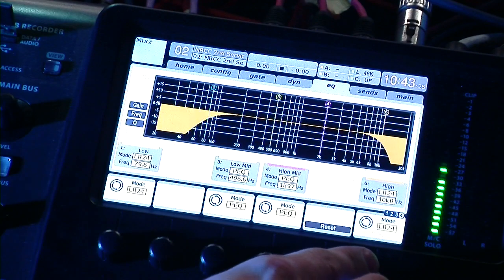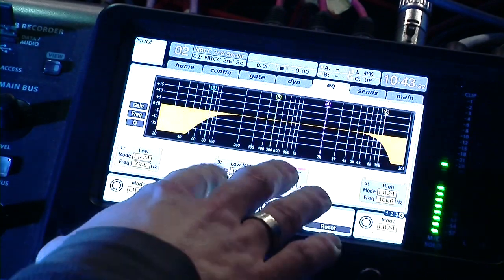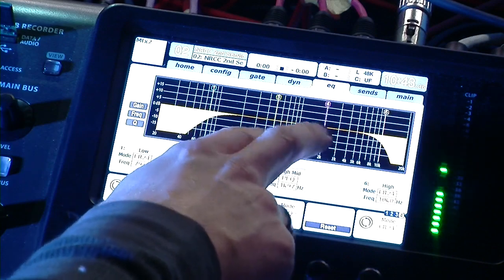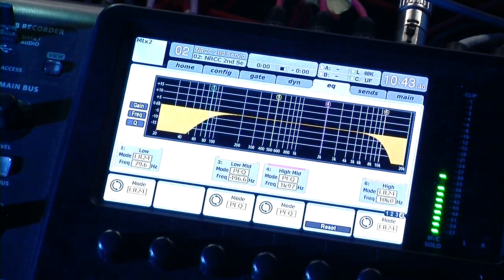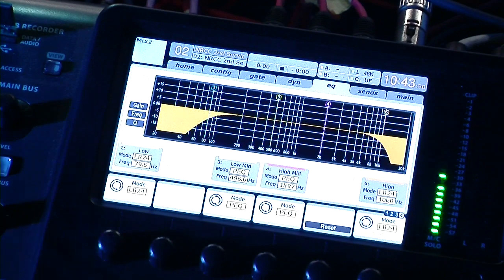So if you were wanting to, say, use this for a subwoofer and the mains, you would actually only have two additional bands of EQ to adjust things. So you'll have to get a little creative — maybe use your bus sends, your left-right, or insert one of the graphic EQs onto your left-right or something like that.